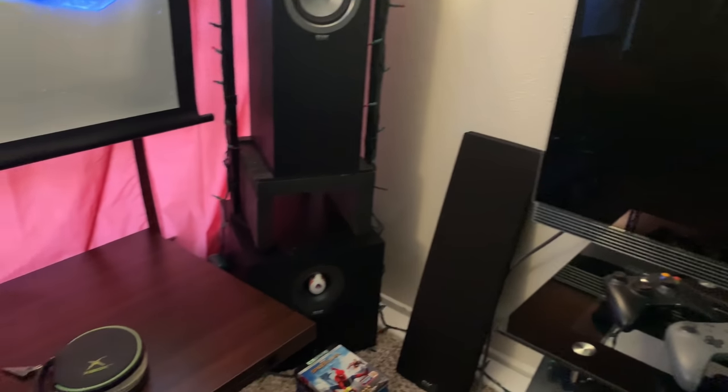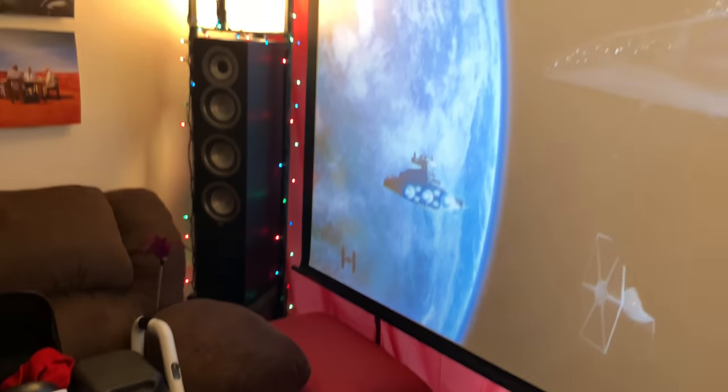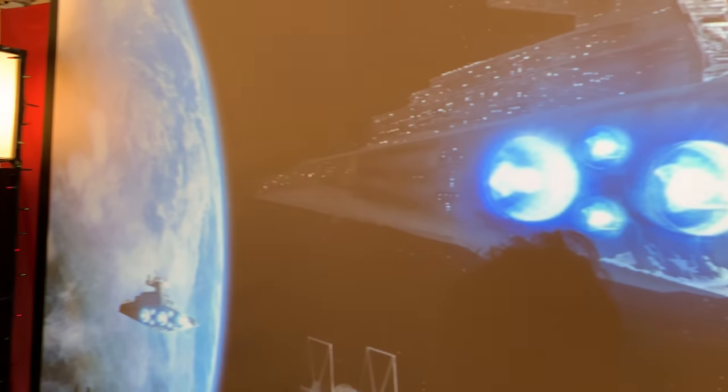Those are the googly eyes on the PlayStation camera — it's a privacy shield, and googly eyes just make everything look better. I don't run any subs right now because I live on the third floor of an apartment. I use the stands to raise the towers up to get the tweeter as close as I can to the center of the screen.